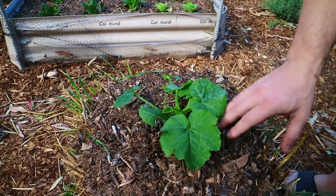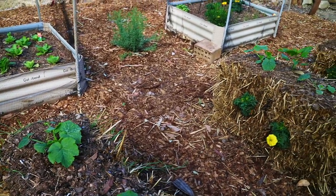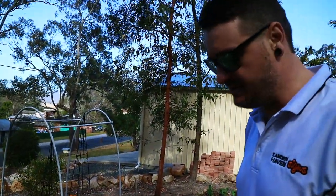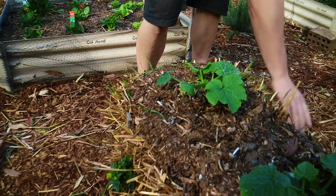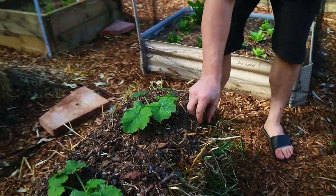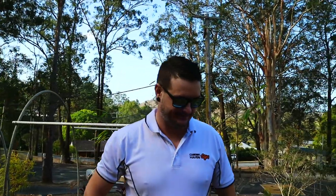These are straw bales. It's recommended not to use hay because hay has a lot of seed in it, whereas straw bales don't have as much. As you can see around the sides, we've got a little bit of grass growing out of them, but that doesn't really worry me. I have been watching YouTube videos of people using hay bales, and after a few weeks the whole bale just turns into a big grass bale — they just sprout and germinate grass.